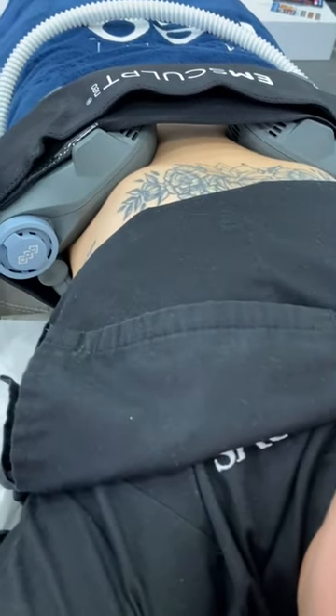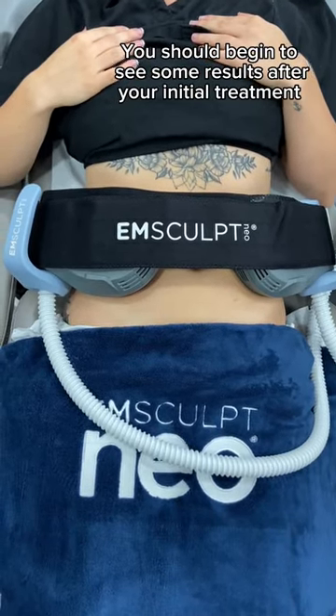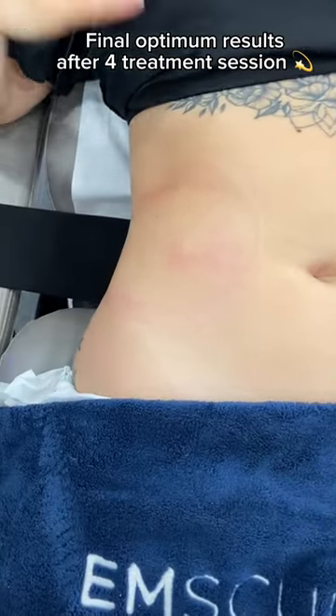So the M-Sculpt Edge will be good for someone that wants tighter, more defined oblique muscles, someone with love handles who wants to reduce them, or someone who just wants to give themselves a slimmer, more contoured waist.